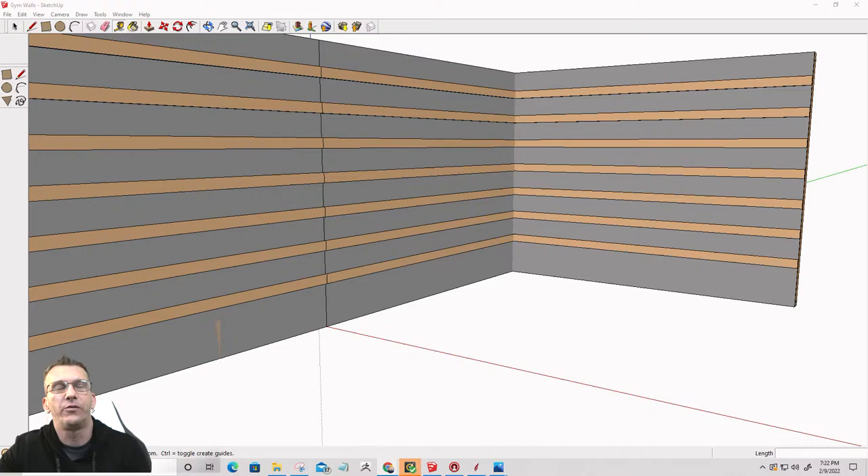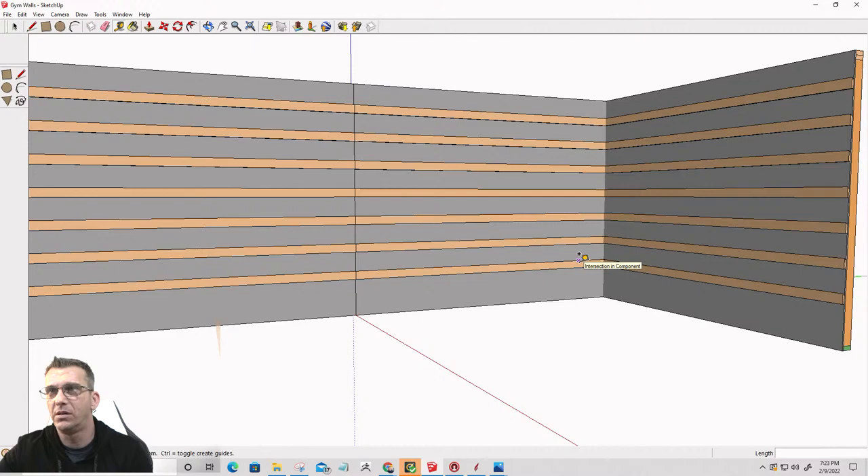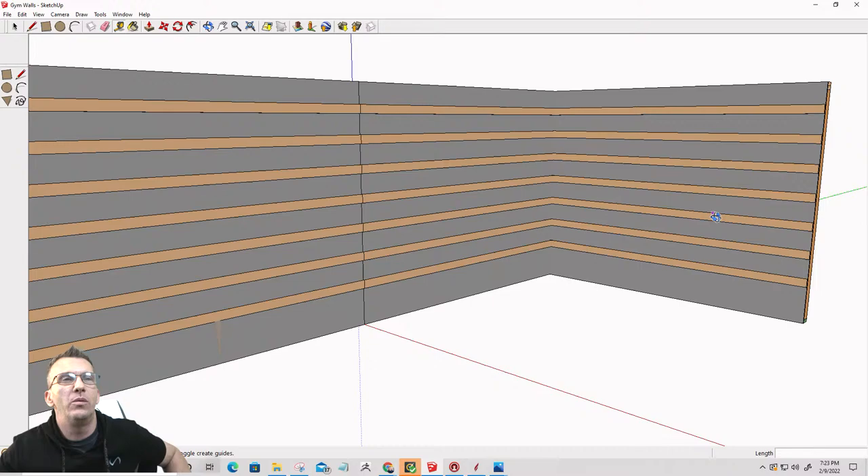I'm going to have a squat station on this French cleat wall, a pull-up station, all that stuff on the indoor workout area. I'm going to have my plate weights and my dumbbells hanging on this wall. So what we're going to do tonight is draw out these areas to kind of see a layout, and then we're going to create the parts we need in Vectric to cut them.